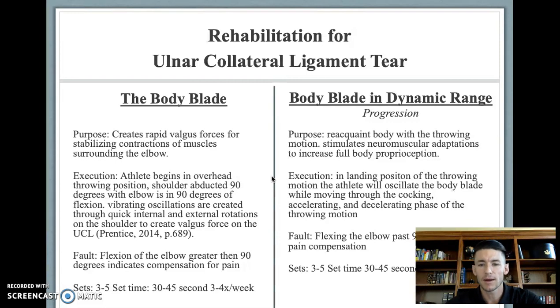The body blade can be progressed by reacquainting the body with the throwing motion to stimulate neuromuscular adaptation and increase full-body proprioception. Starting in the landing position of the throwing motion, the athlete oscillates the body blade while moving through the cocking, accelerating, and decelerating phases of the throwing motion. If the athlete shows elbow flexion past 90 degrees, they are compensating for pain and are not ready for this progression. Three to five sets of 35 to 45 seconds, three to four times out of the week, will be adequate stimulus.